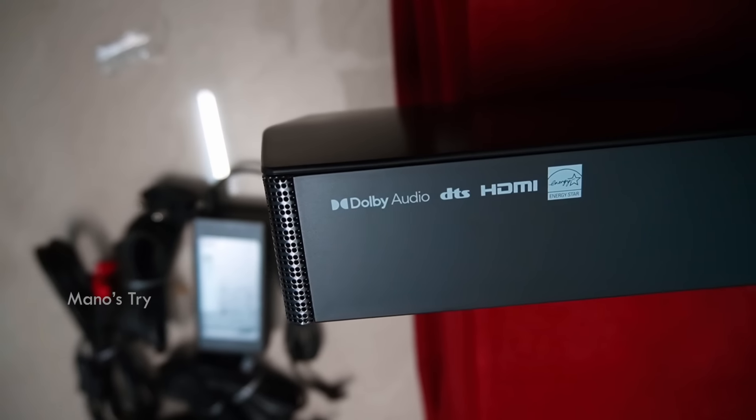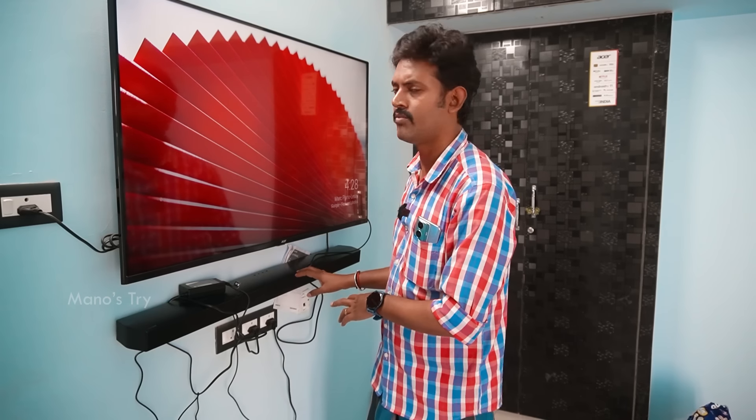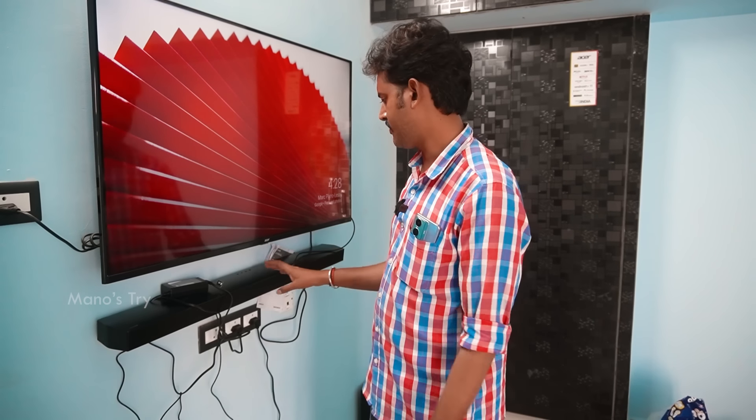It supports Dolby Atmos and DTS:X. The surround sound option comes from DTS VirtualX. The surround sound is a little less prominent, but DTS is a good option. You can use standard and adaptive options — the best option is DTS VirtualX.